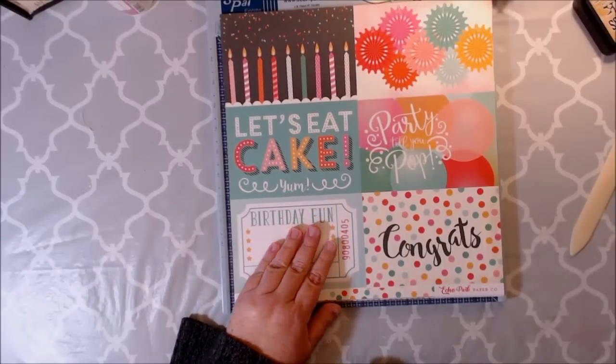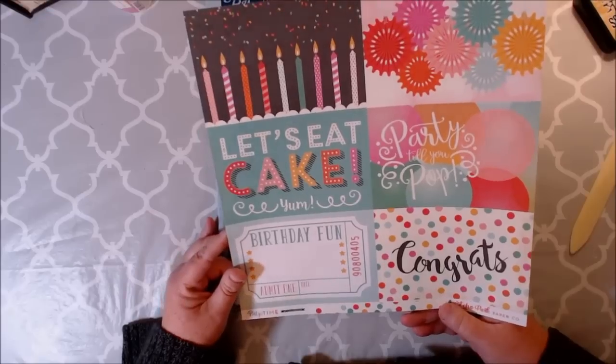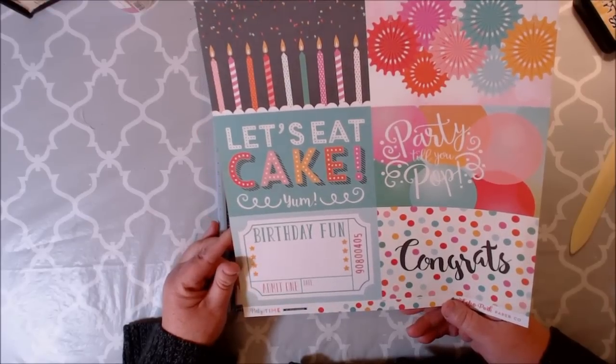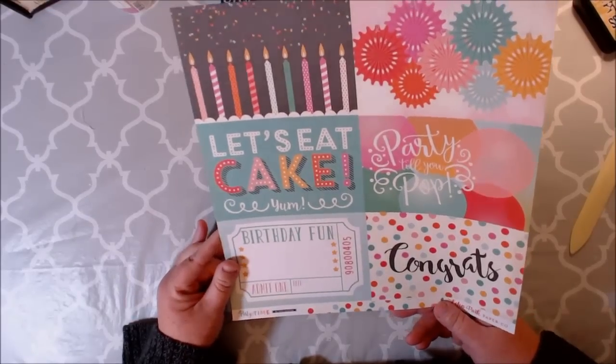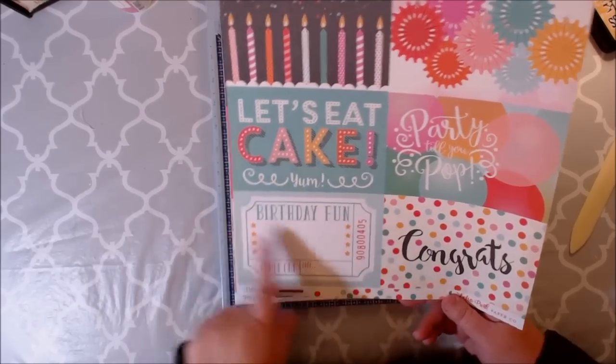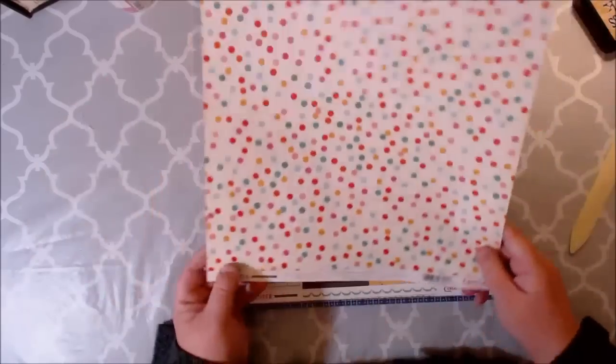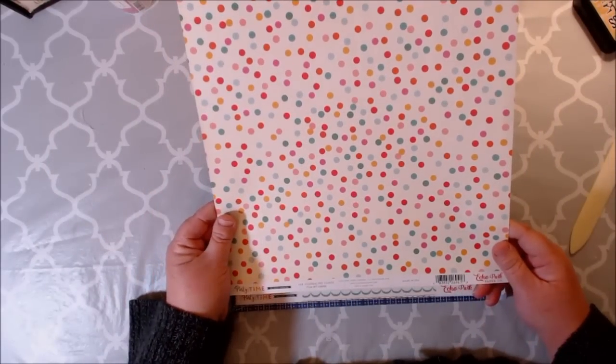And then here are the cut aparts. These are perfect for cards, or you could even make birthday party invitations with this — so stinking cute. I love the candles, let's eat cake, yum, birthday fun. Love the little ticket here. Congrats. I love the confetti right here on the back.